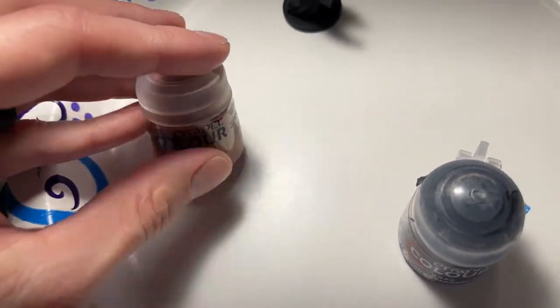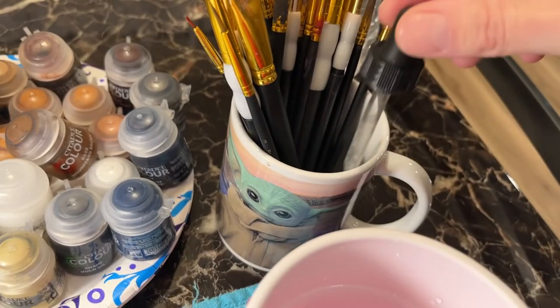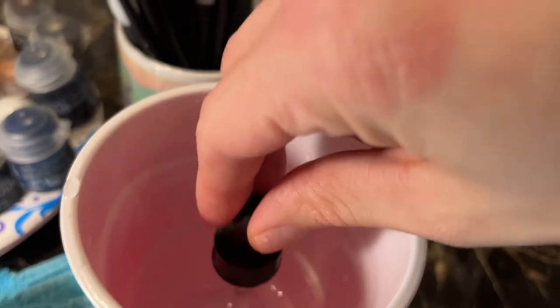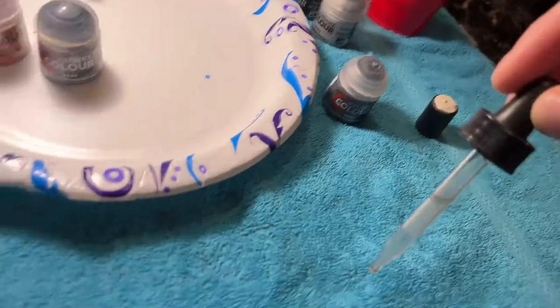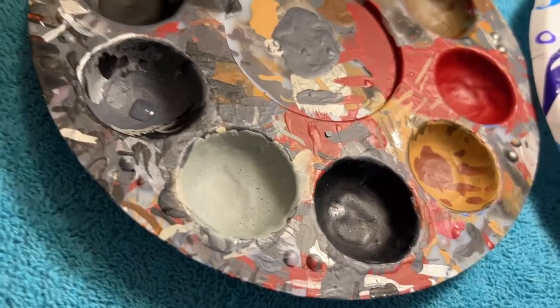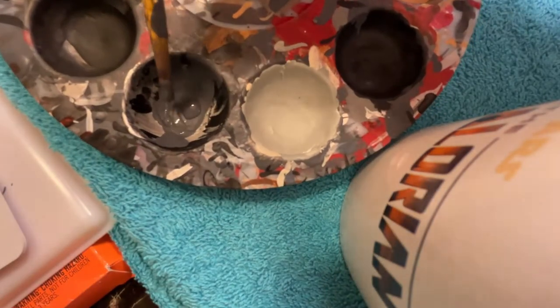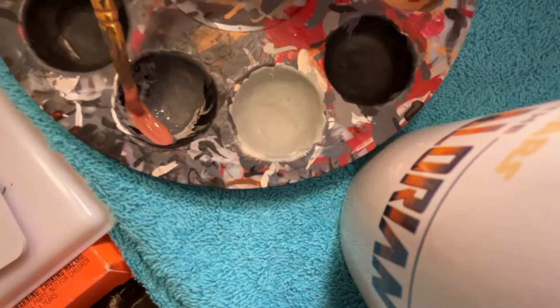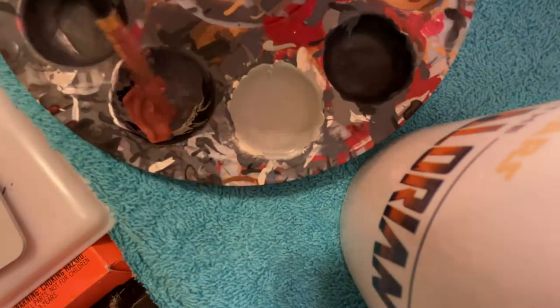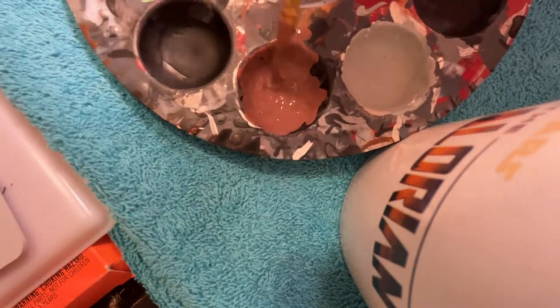Two parts Bugman's Glow, one part Mechanicus Gray for the skin. So if you're going to be using paint for a long paint session, people use the wet palette, but I haven't figured it out. So I take a dripper and drop a little drip of water, then mix my paint into that and it stays wet. One part Mechanicus Gray, two parts Bugman's Glow — mix it all in for the skin tone.